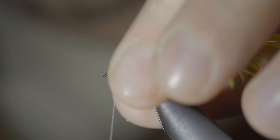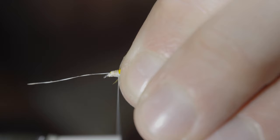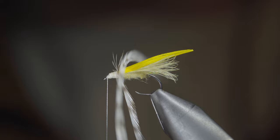Grab some grizzly saddle hackle, strip a few fibers free, and secure it just in front of our previous feathers. Bring your thread forward, then snip the excess free.